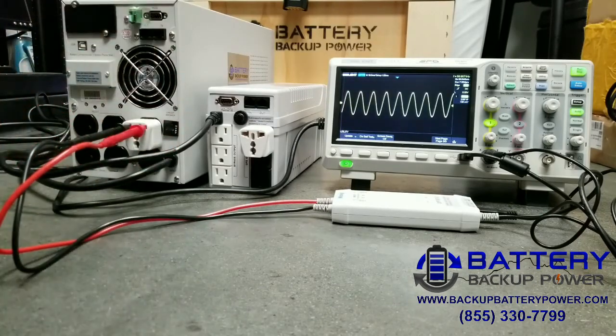Once again we're on utility power and you can see a pure sine wave output on the high-end UPS. We're going to go ahead and simulate a power failure.